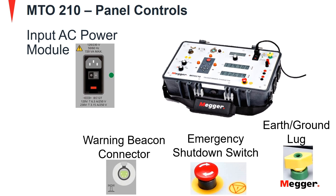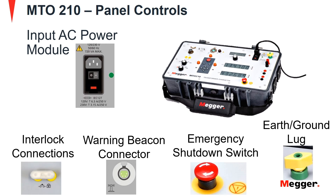Further is the warning beacon connector. This connector connects to the warning beacon to provide a visible indication when testing is ongoing with the MTO210. Next is the interlock connections. These connections are used if additional safety is required while testing. If this interlock connection is open, the unit cannot initiate tests. If the interlock is broken during a test, the unit will automatically shut down and discharge the transformer under test.